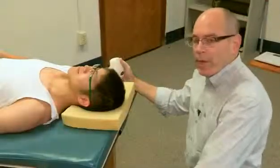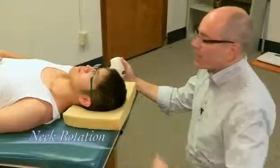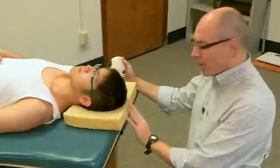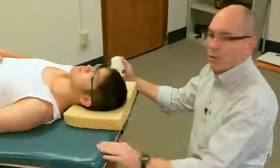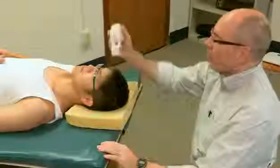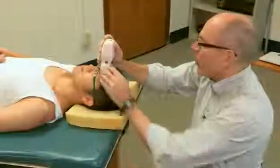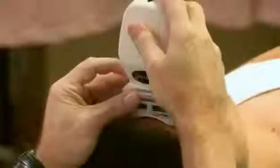We're going to begin by measuring neck rotation. We do this with the individual lying supine, that is on his back. I've placed a slight support under his head just so his forehead is a little flatter to accommodate the inclinometer. I'm going to start in this position and rest it on his forehead, then set it.